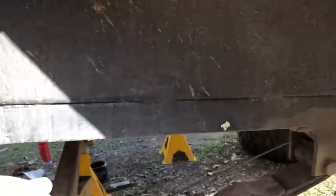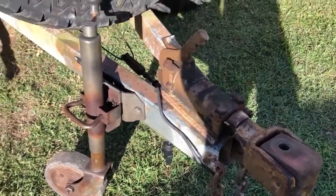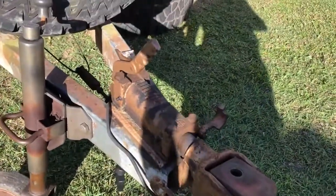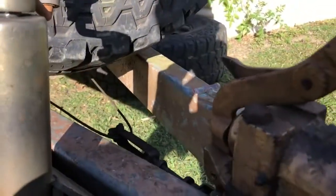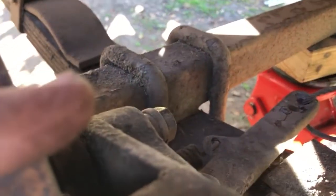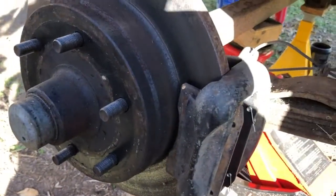What we've got here is a trailer which has disc brakes mechanically operated by an inertia hitch. These brakes use an inertia system where the hitch trailer slides forward on the hitch, which tightens those cables, which pulls on the lever over here and squeezes the brake pads in the caliper.